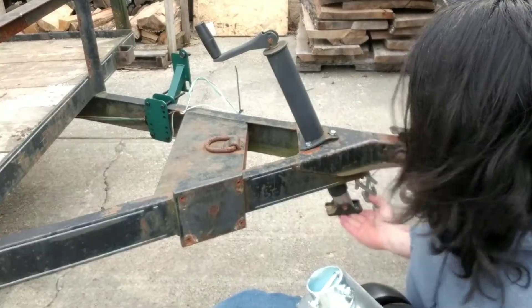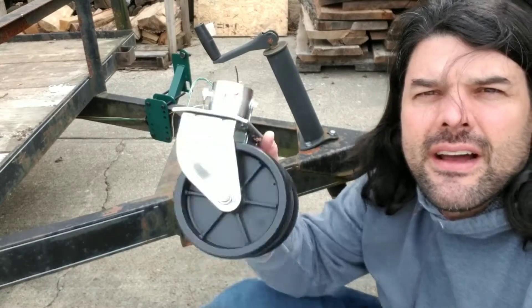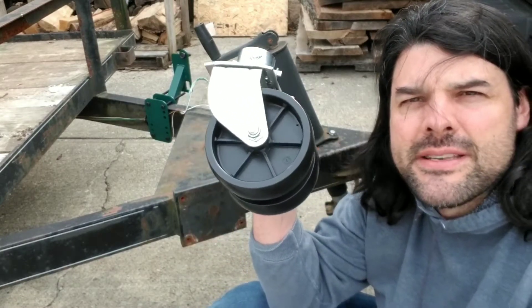So let's go ahead and get this old one off here — it doesn't even have a wheel — get this replaced, and talk about some of the other features of this wheel replacement.